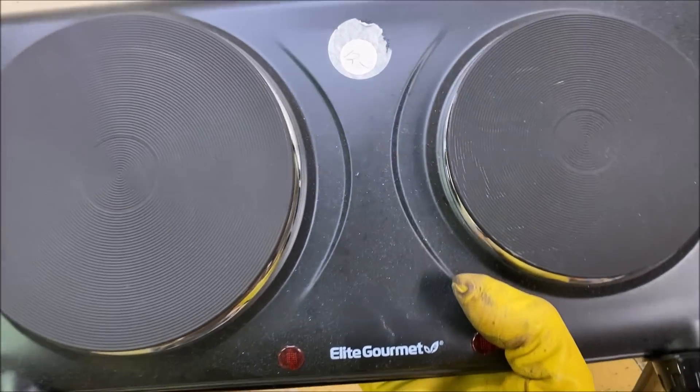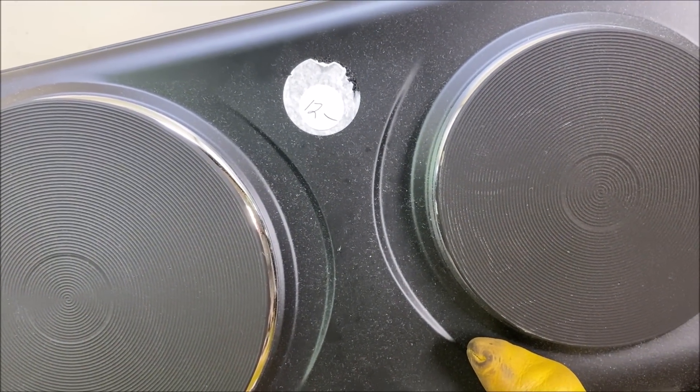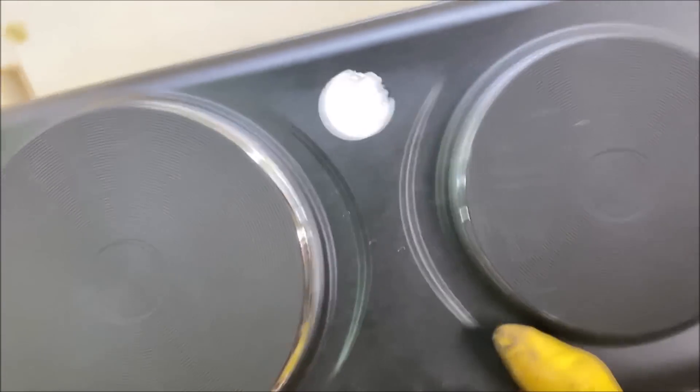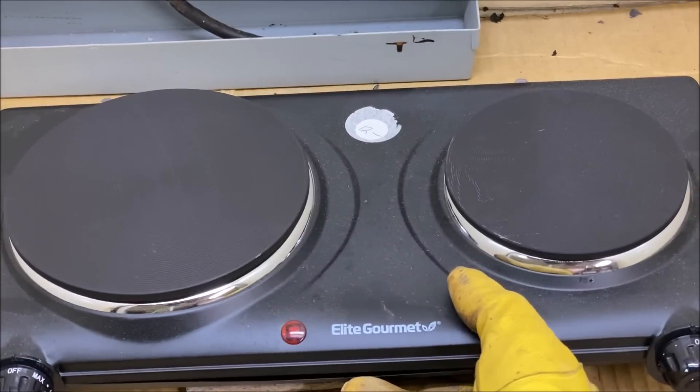I've got a nice double burner — paid 12 bucks for it at an estate sale. We're going to get this set up now to dry off our gold powder.